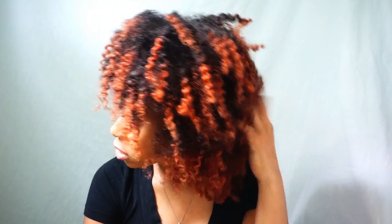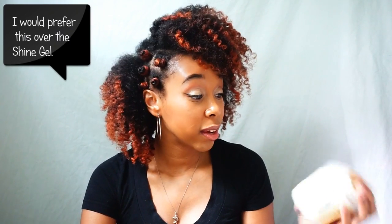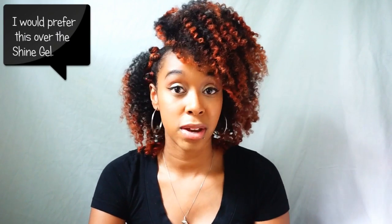As for longevity — I applied it Thursday, it's now Saturday and my hair still feels soft. All I did was add a little oil when taking the two-strand twist out, and it did what it was supposed to do. I would probably buy this if I were using this line regularly. I like it and I like the results it gave me.